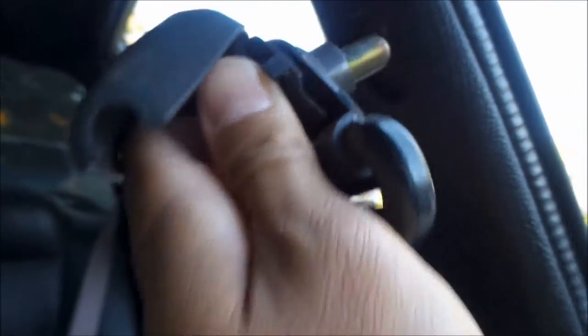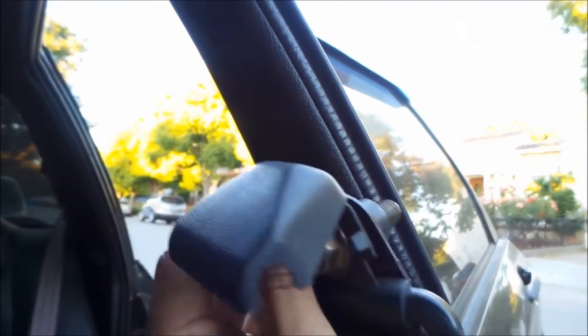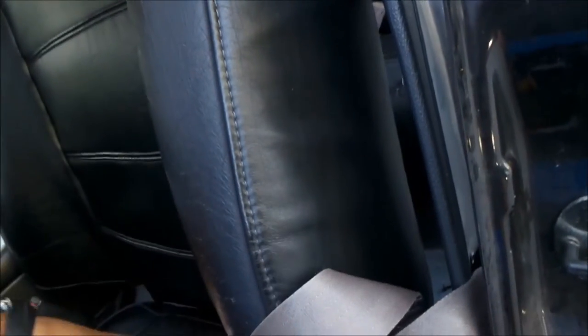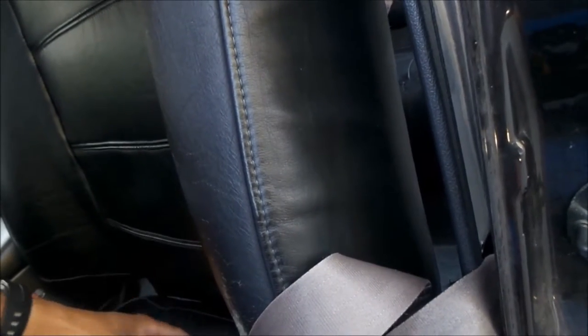This is the bolt for the seatbelt bolt. Just going to make sure all this stuff stays. Oh great, I lost the spacer already. Good job, dumb dumb head. It's under the car somewhere. Just make sure you don't lose that. So that's free. There's a spacer and a washer - make sure you remember that.